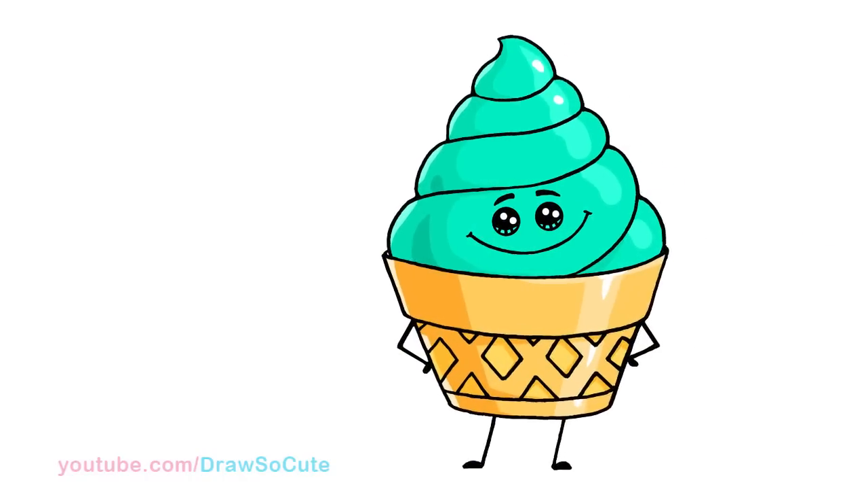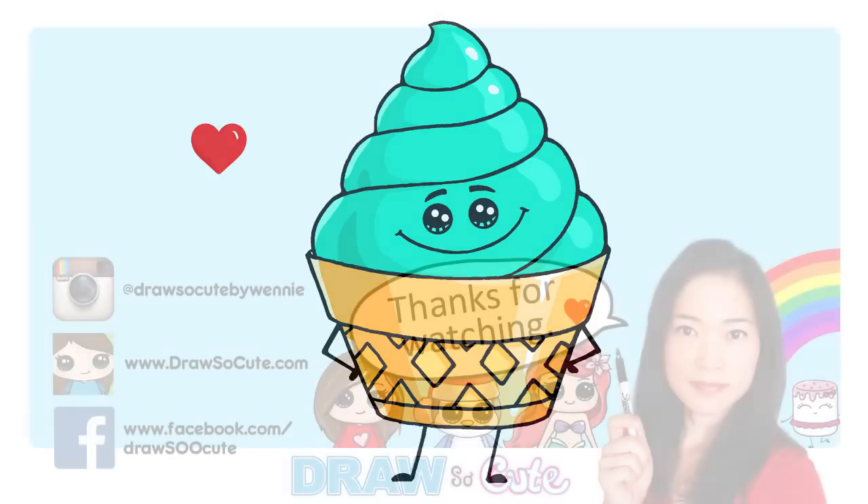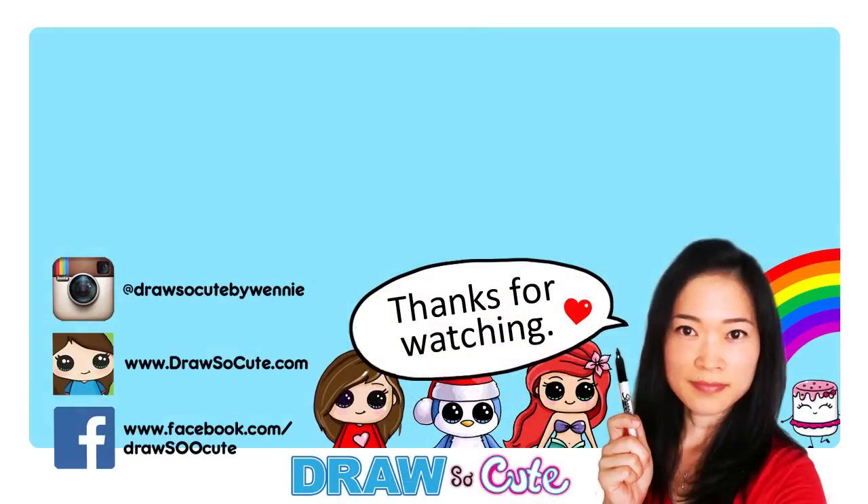So there — my ice cream from the Emoji Movie. Hope you guys like how it turned out. And if you do, please give me a thumbs up and share it. And remember to subscribe so you won't miss any new Draw So Cute videos. See you later!